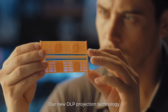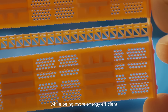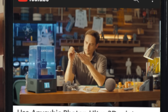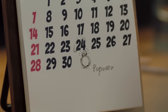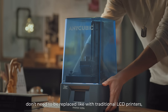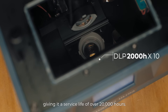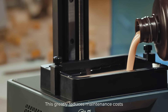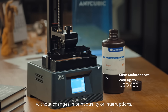Our new DLP projection technology produces incredibly detailed, high-precision prints while being more energy-efficient and durable at the same time. The optical parts in the Photon Ultra don't need to be replaced like with traditional LCD printers, giving it a service life of over 20,000 hours. This greatly reduces maintenance costs and allows you to keep printing without changes in print quality or interruptions.